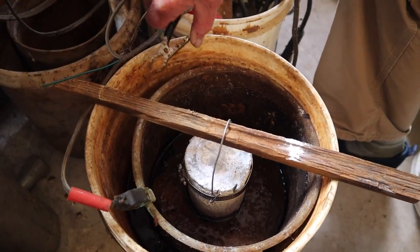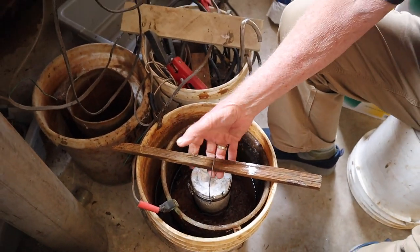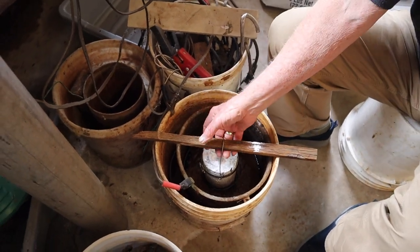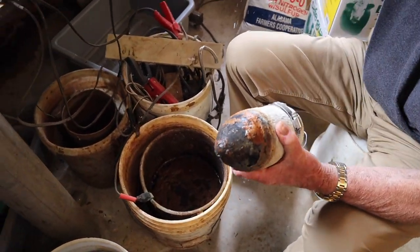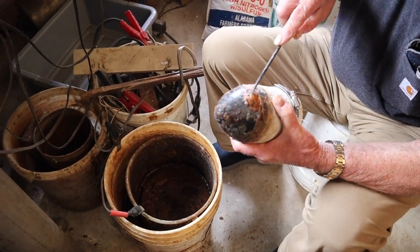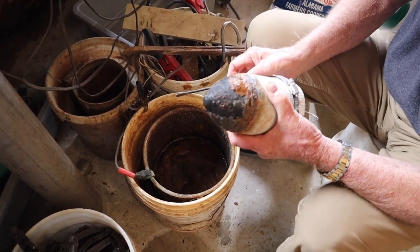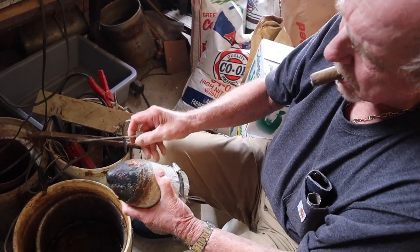Connect the negative to what you're trying to clean and the positive to the stainless. It took a good bit off. Look how easy that comes off now - it just sloughs right off there. We only had it running about two, maybe three hours - probably not even four.